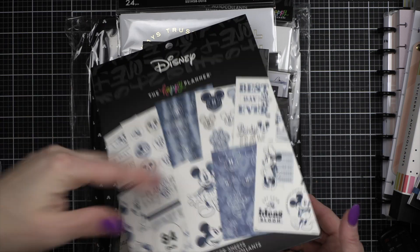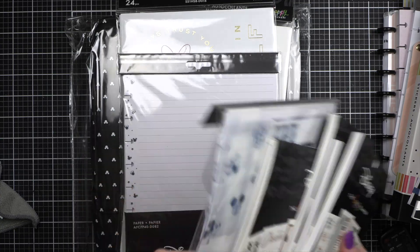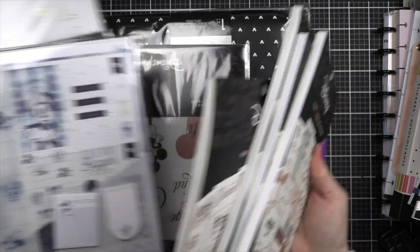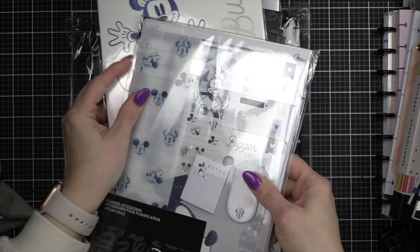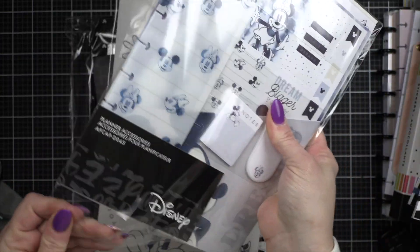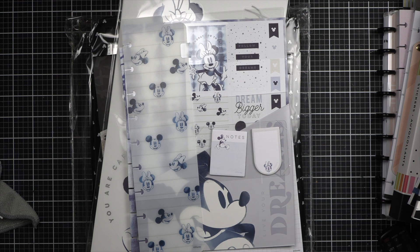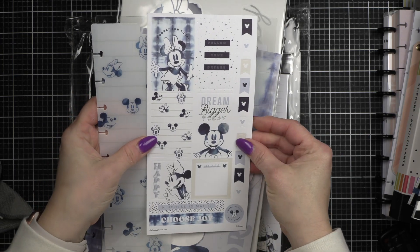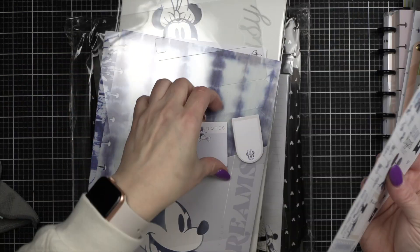I love this — indigo is a win! I have a couple more things in indigo actually. I bought the planner accessory pack for the indigo line. It has a little sheet of stickers, a little divider, and some sticky notes, which I love.